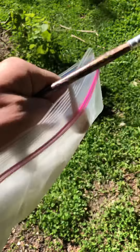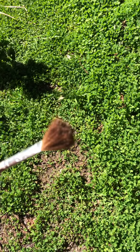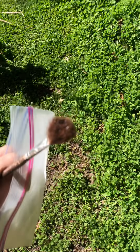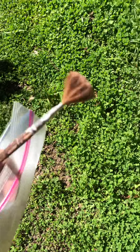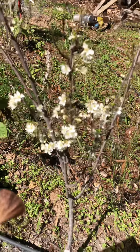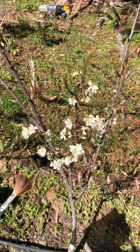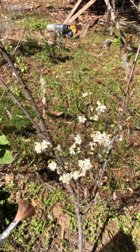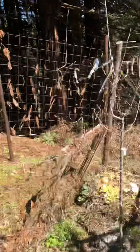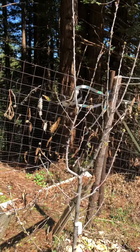I have a Ziploc bag labeled for plums and I've taken one of my really fluffy paintbrushes. The reason I chose this brush is so that it will collect a ton of pollen. As you know, pollen is fairly microscopic. I'm going to collect as much of this pollen as I can, and hopefully in a day or so when these flowers open up, transfer it to these flowers with the paintbrush.